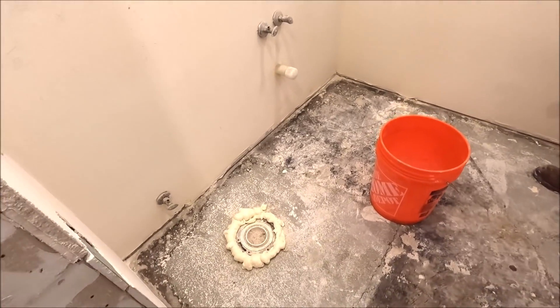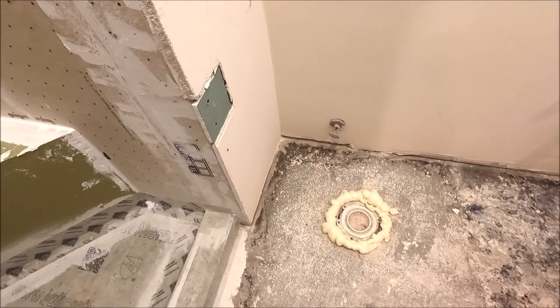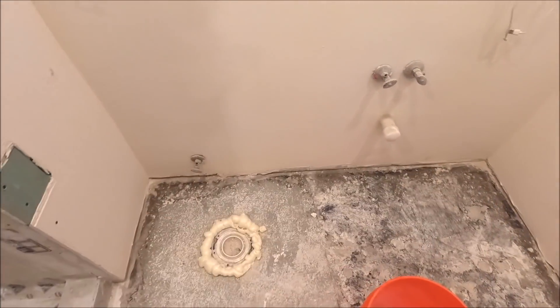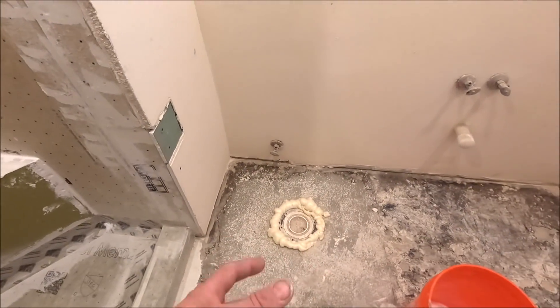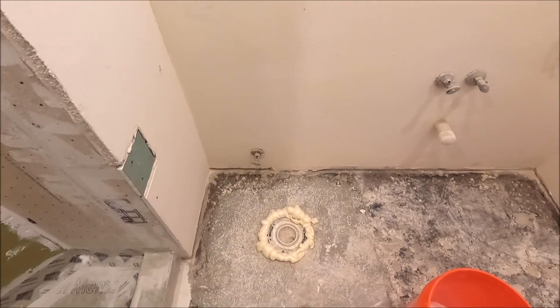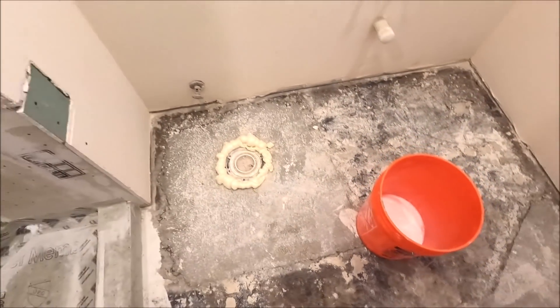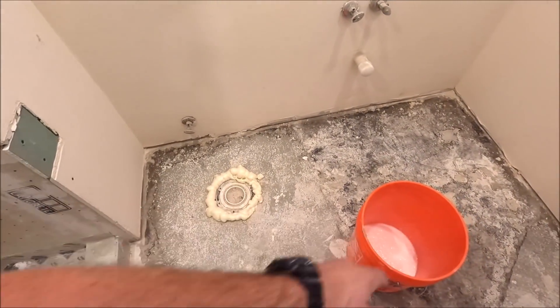We're gonna prime this floor and drop some self-leveler on it — two bags of it. There are a lot of corners that dive, and we are installing she-said marble mosaic for this floor, so it needs to be flat and level. We're gonna roll it out with this primer here, then pour our self-leveler after this dries up.